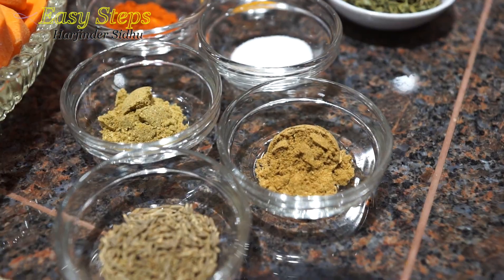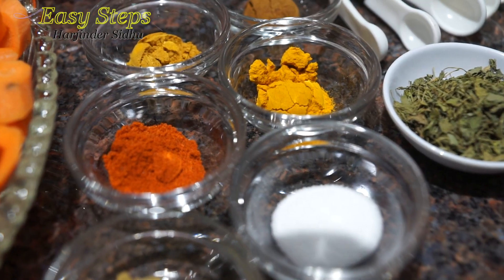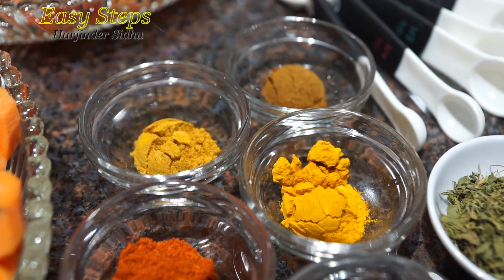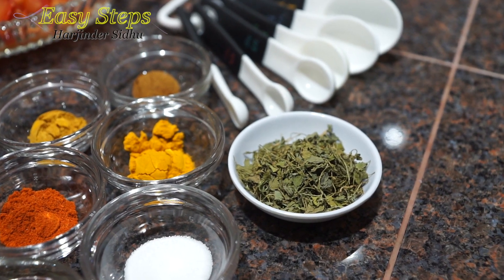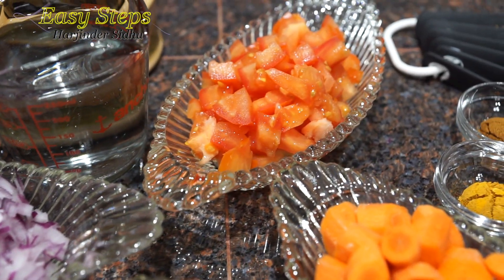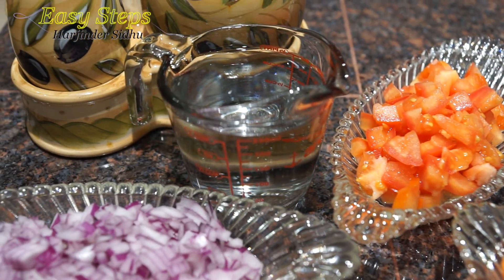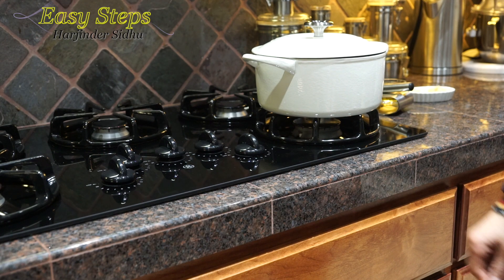The spices are: cumin seed, cumin powder, coriander powder, salt, degi meat, chamek powder, curry powder, and garam masala — one teaspoon kasuri methi. Also one onion, one tomato, and for the curry we're going to use one cup water. Get a pot and we're going to start on gas.